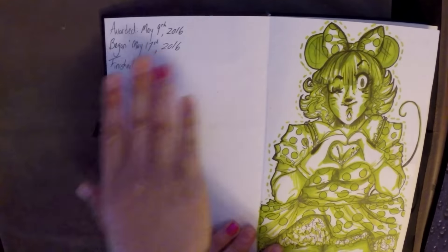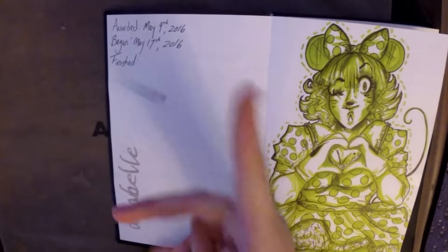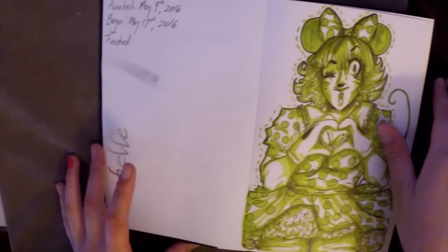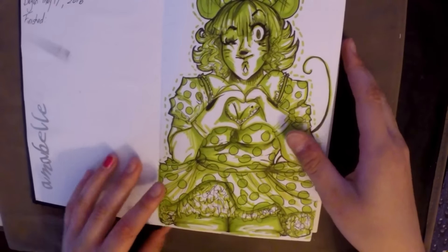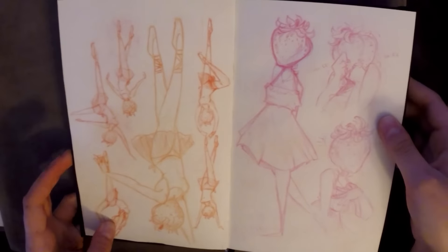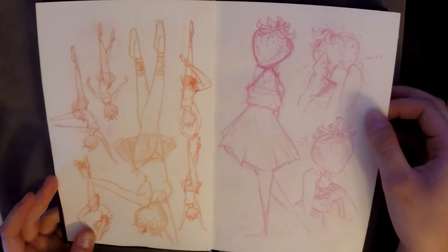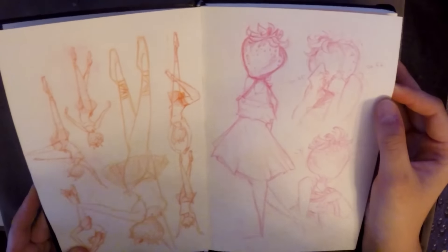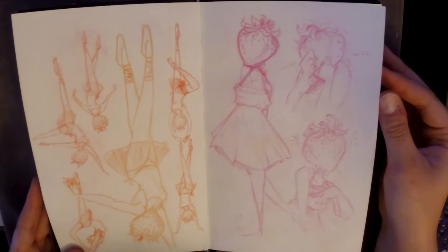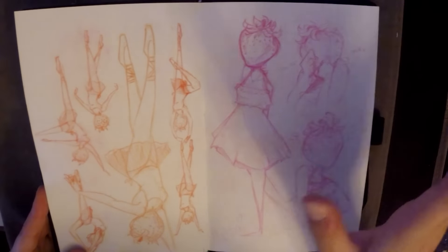I was awarded this May 9th, then began it on May 17th, and I'll put the finish date there when I'm done. I put my name in it. This was from the one-marker challenge — Minnie Mouse. I did both sides anyway even though I don't really like doing that, and this paper is very soft with kind of a fuzzy texture. It's not the best paper — it smears a bit — but I'm not complaining since it was awarded to me.